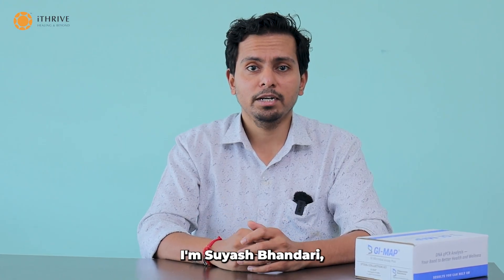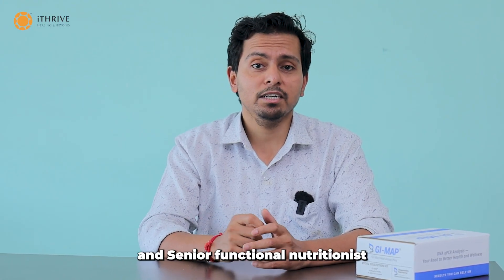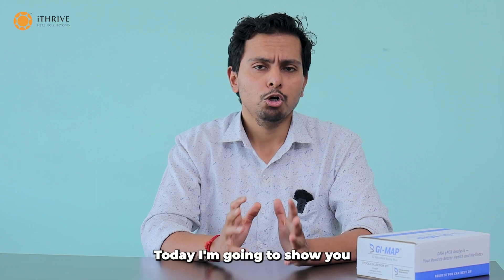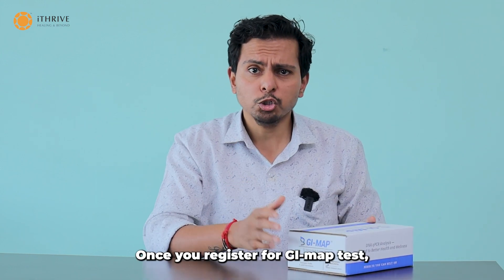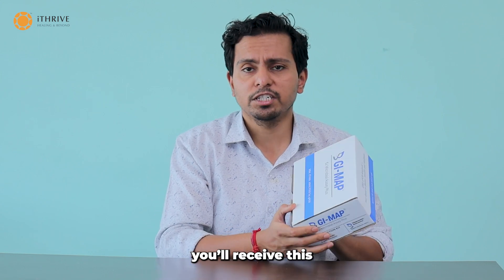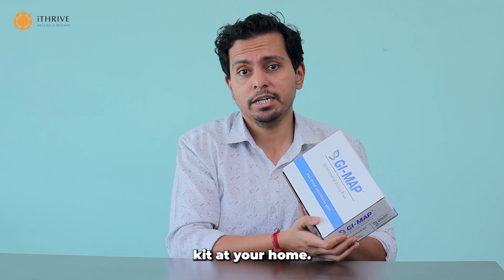Hello everyone, I am Suish Bhandari, Chief of Supplements and Senior Function Nutritionist at iThai. Today I am going to show you how to get your GMF test done. Once you register for the GMF test, you will receive this GMF sample collection kit at your home.